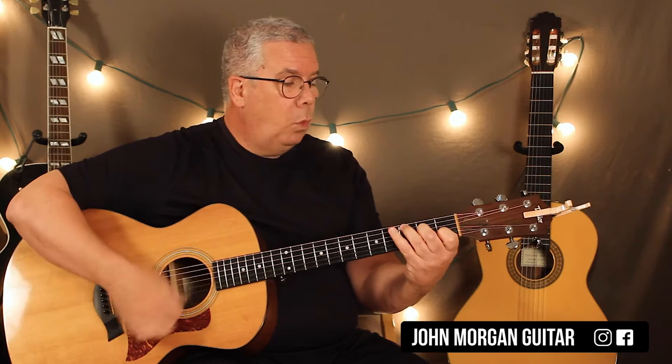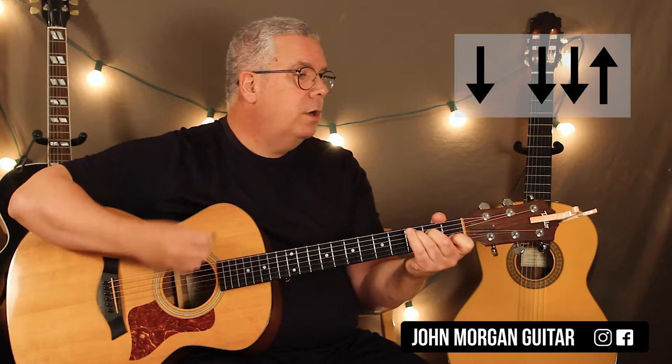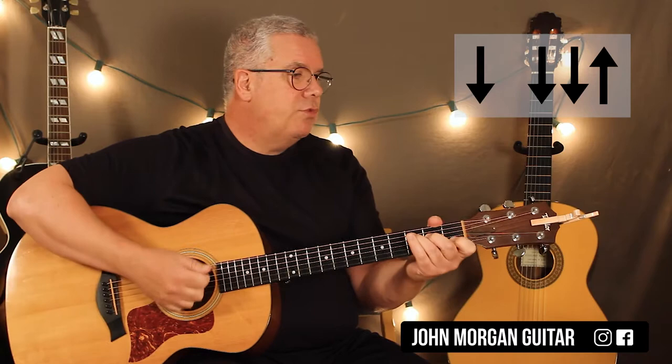You need a C chord, and you're going to go down, down, down, up. That would be perfectly fine for this song. For everything except for one chord, it's going to have a longer strum, but other than that, this is your strum.